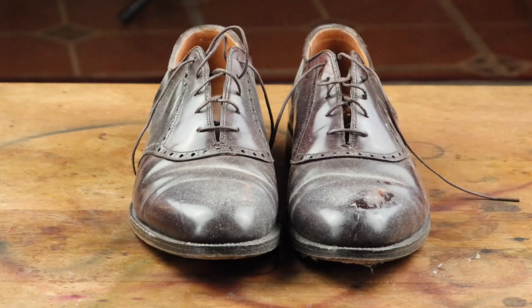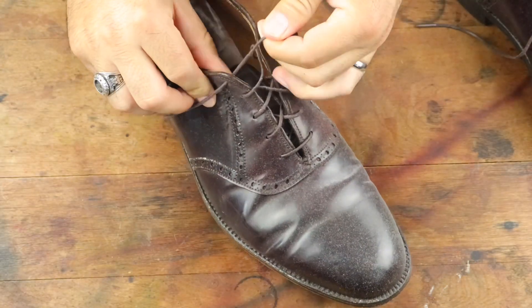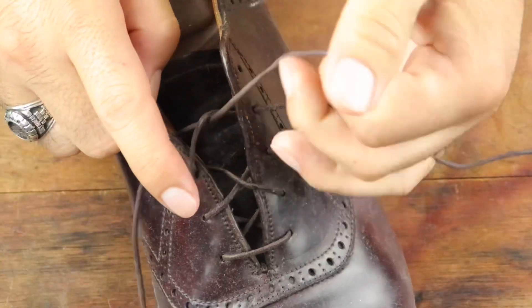Hey everyone, today's video is short and sweet and a lot of you have asked for a quick go-to reference. So today I'm going to teach you how to shine shell cordovan by demonstrating the process on these vintage Alden saddle shoes I found at a thrift shop.